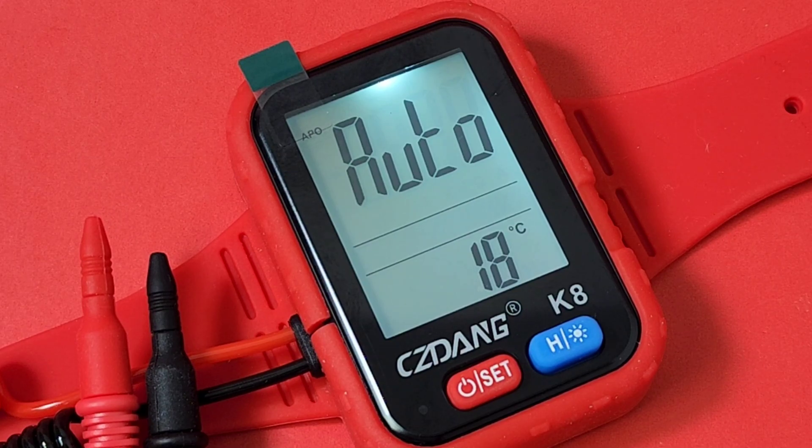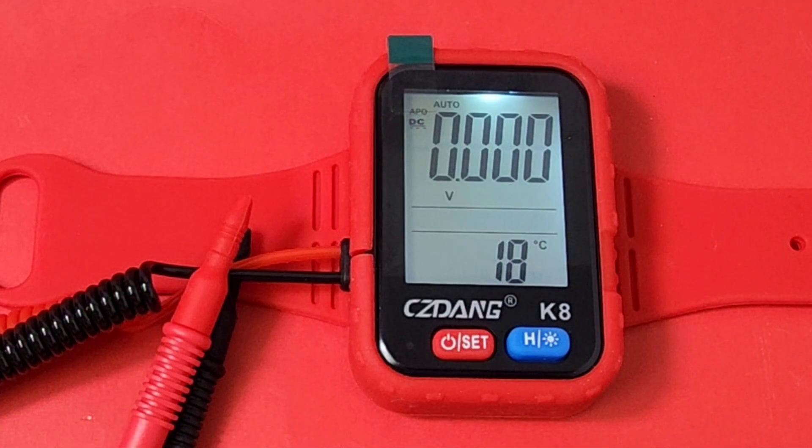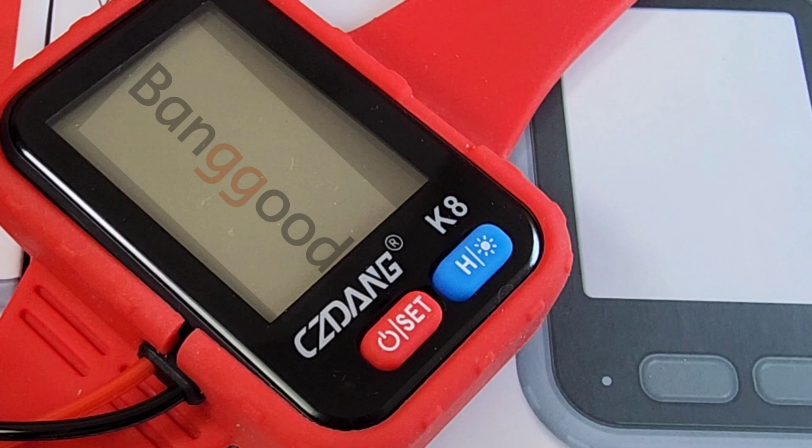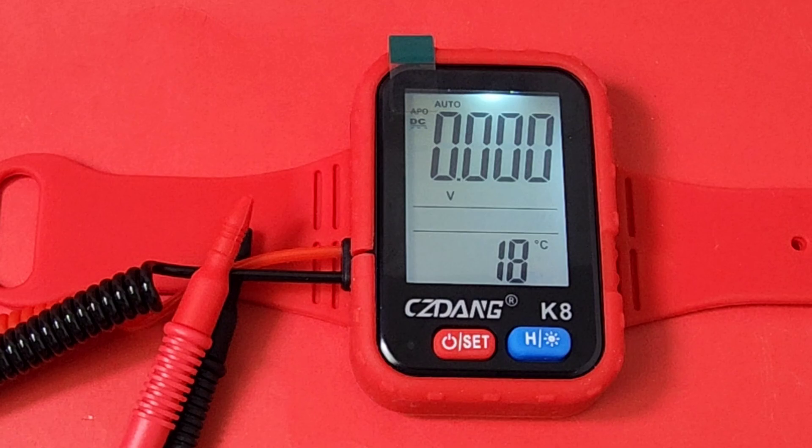Who would have thought — yes, it's the smart digital multimeter that you wear on your wrist, brand new from CZ Dang. The K8 — now that's something you don't see every day. A big shout out to Banggood, thanks so much for sending the K8 in for this review. CZ Dang K8 — funny name, but it is nonetheless the name of this cool-looking watch.